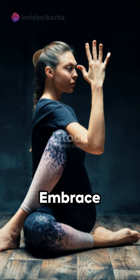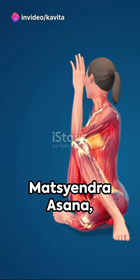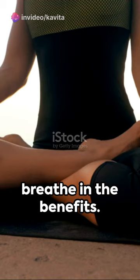Embrace Matsyendra Asana, a simple twist for a healthier life. Feel the change, breathe in the benefits. Remember, practice makes perfect. Enjoy the journey to a healthier you with Matsyendra Asana.